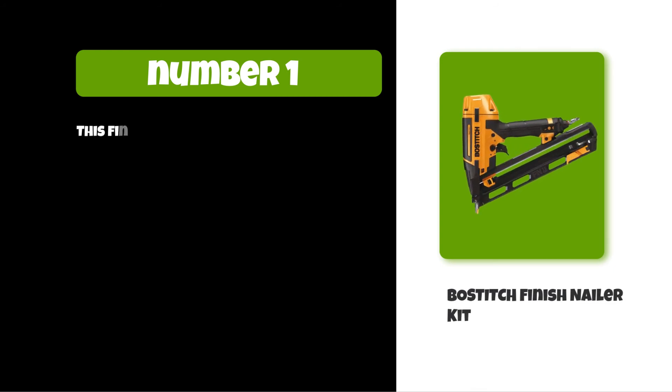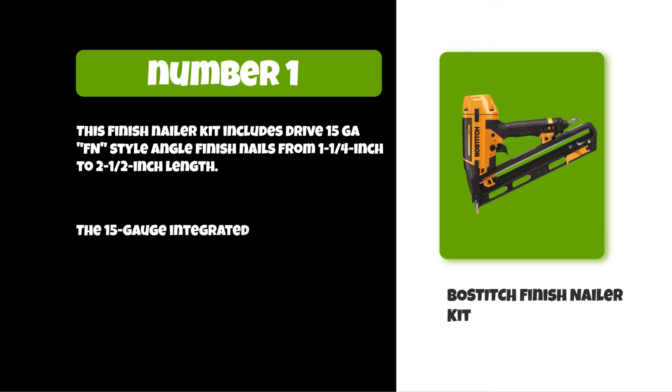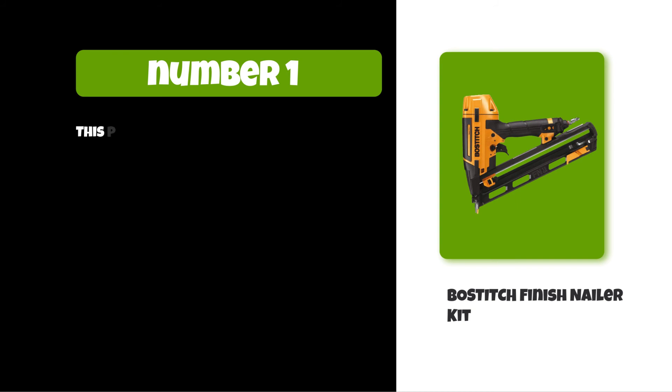At number one: the BOSTITCH Finish Nailer Kit. This finish nailer kit includes 15-gauge FN style angle finish nails from one and one-quarter inch to two and a half inch in length. The 15-gauge integrated air blower allows smooth clearance of dust and debris from work surfaces and other convenient places. This pneumatic nailer also features a tool-free jam release mechanism for easy nail removal from any surface.